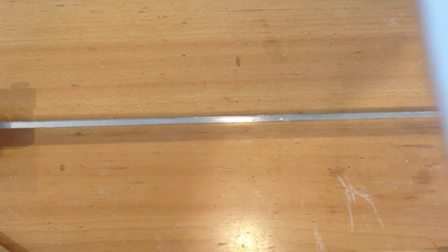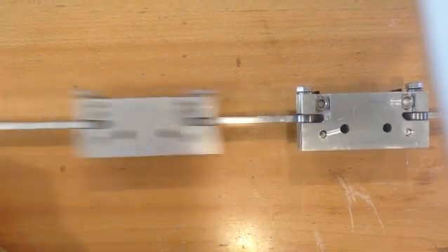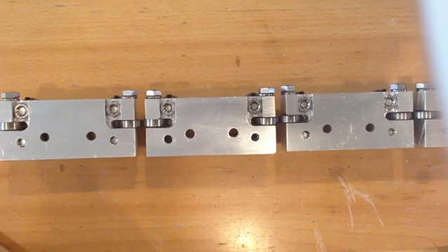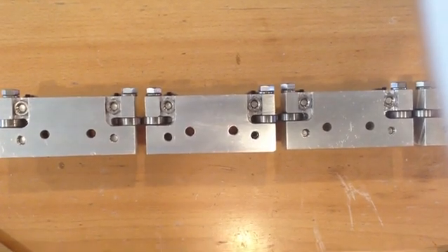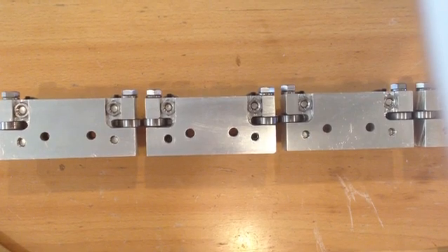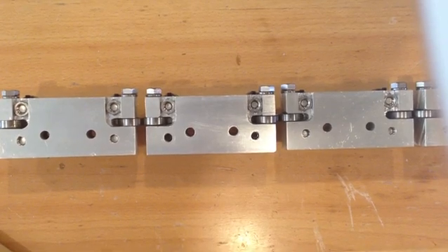Hey, how's it going there, party people? Today I'm going over my homemade linear bearings. These are based on a design from CNC Router Parts. They actually have all the 3D models and stuff posted, so I downloaded them and modified them a bit. It's a good design — I'm not taking credit for it at all.